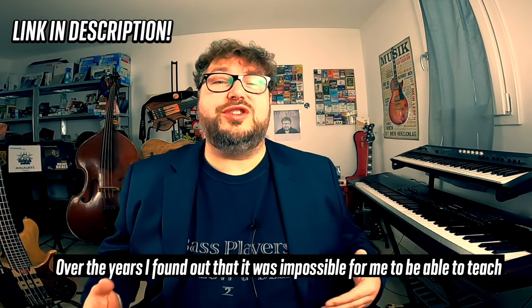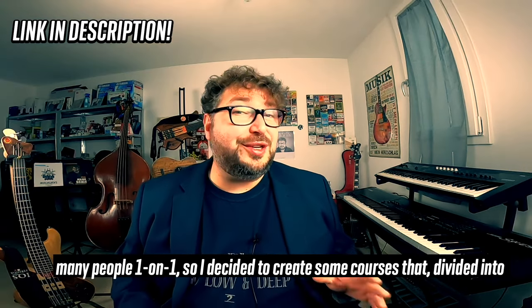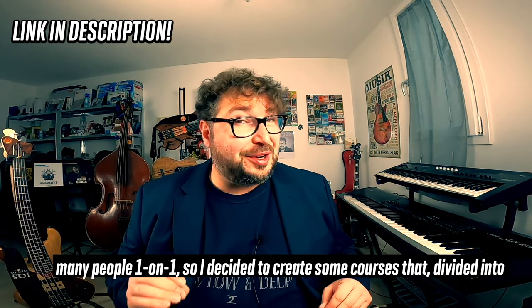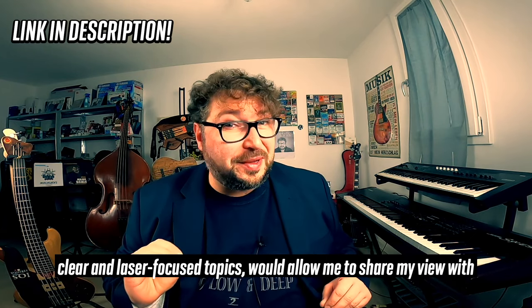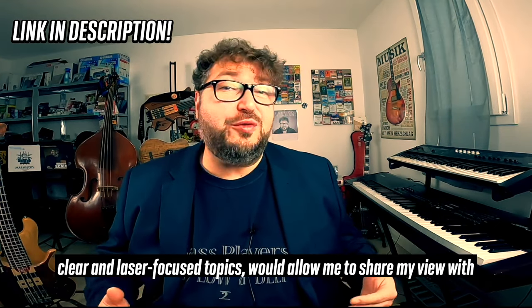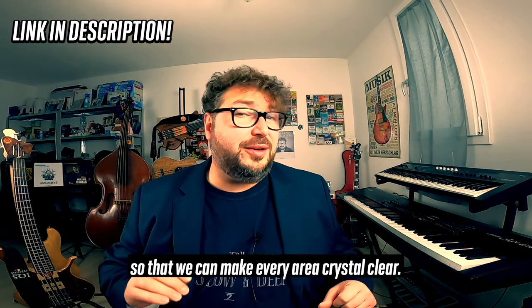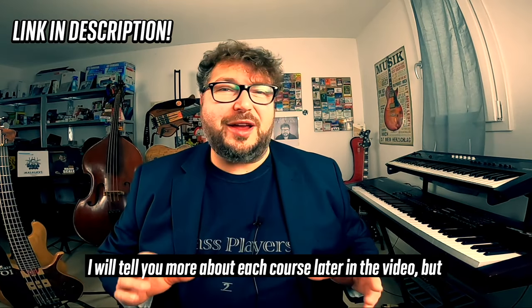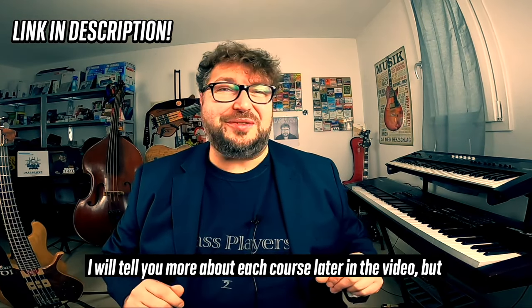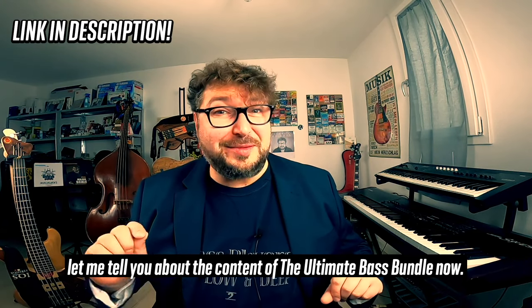Over the years I found out that it was impossible for me to be able to teach many people one on one. So I decided to create some courses that, divided into clear and laser-focused topics, would allow me to share my view with more and more people. The courses are divided into specific topics so that we can make every area crystal clear. I will tell you more about each course later in the video, but let me tell you about the content of the Ultimate Bass Bundle now.